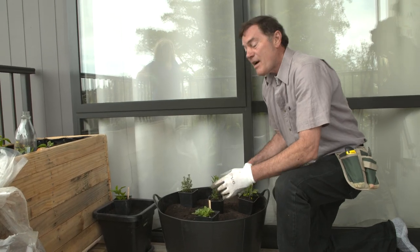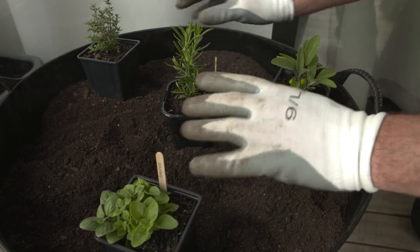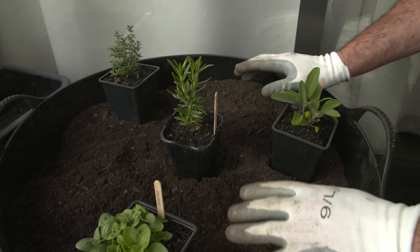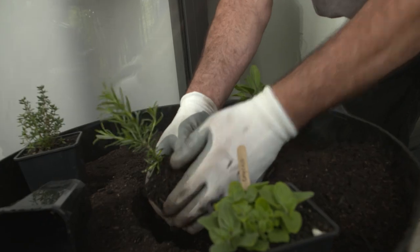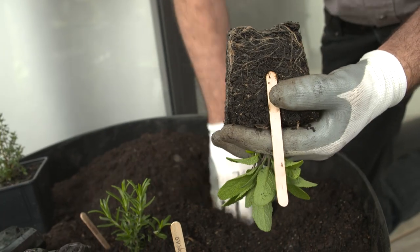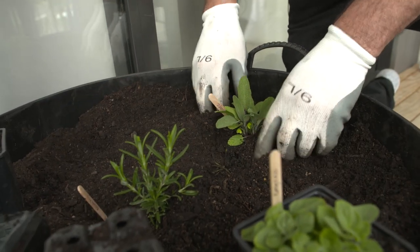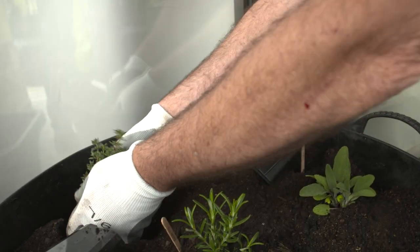We've grouped all of our Mediterranean-based herbs into this one planter. They love the free-draining soil that we've got here. We won't put any of the chicken manure in it that we put into the other container because they just don't need that level of nutrient. They're literally a harder growing plant, perfect for containers because they like to be kept a bit dry.